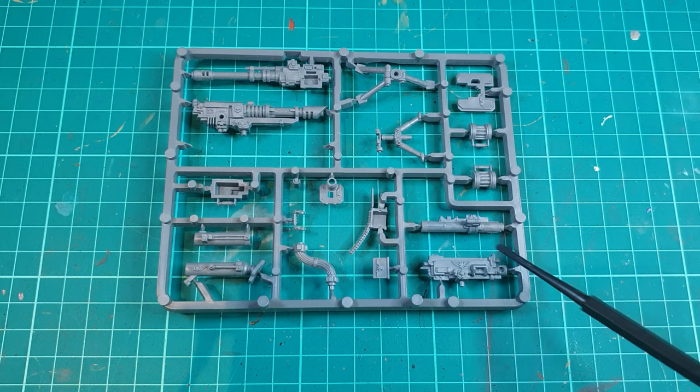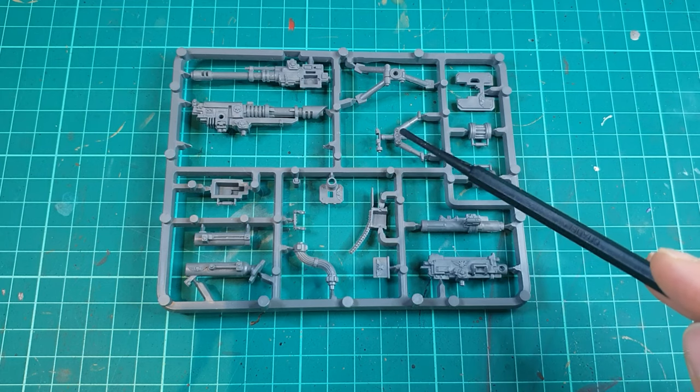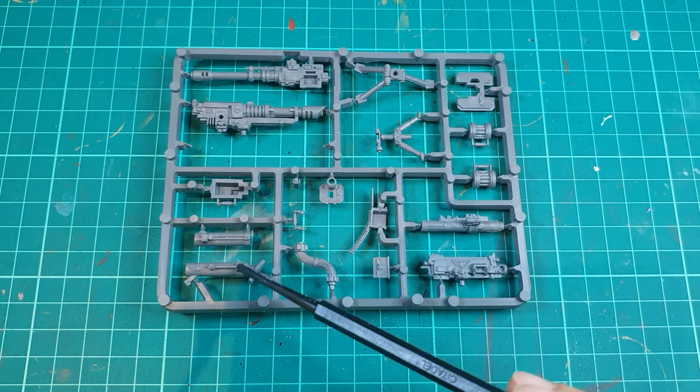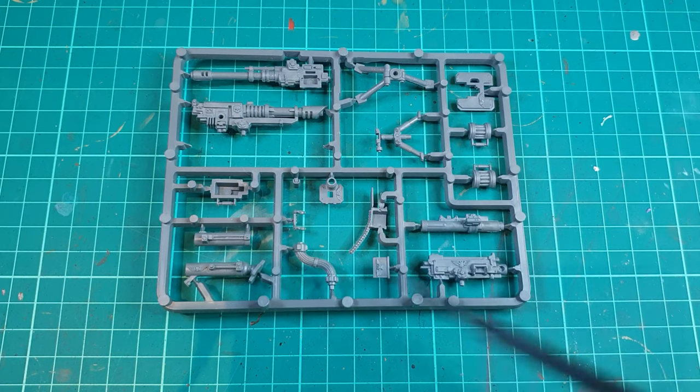The missile launcher is assembled from these parts here and can be used with this bipod. Where the bipod is most important is with the mortar tube. So within this frame you can actually produce three separate models.